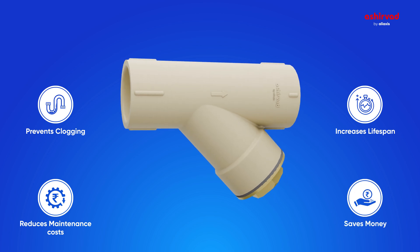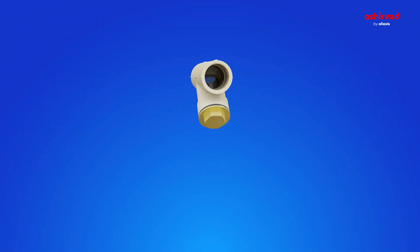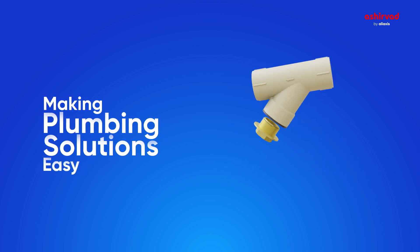Thus saving money on replacements as well. Ashirvad Y-Strainer — your economical and easy solution for plumbing problems.